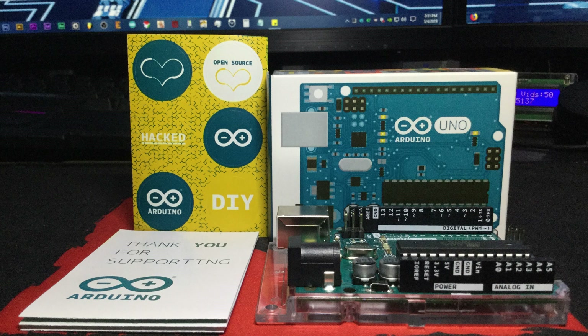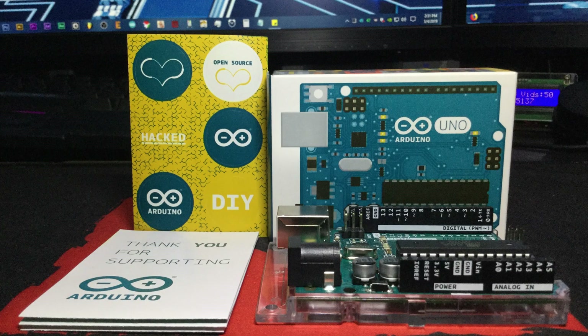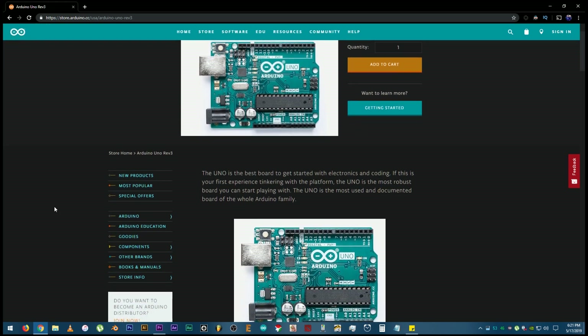I have finally decided to buy a legitimate Arduino Uno board. It's not really necessary, especially if your budget does not allow you to, but I bought it to support the OGs who have decided to make their software, boards, and schematics open source. You can even build your own Arduino if you wanted to — the hardware design files are all free for download. Link in the description.